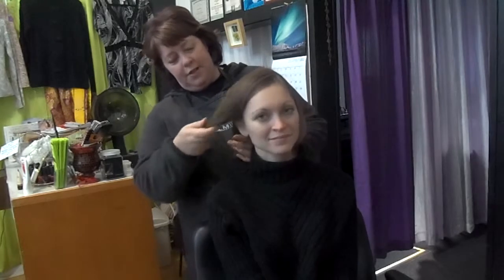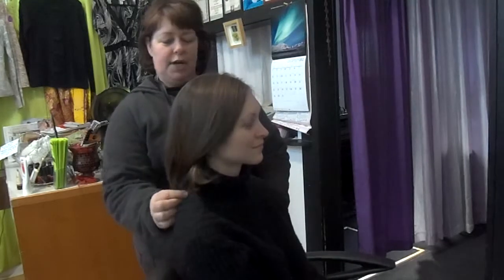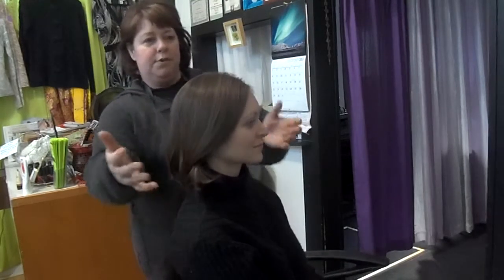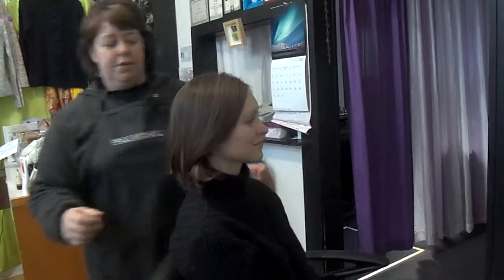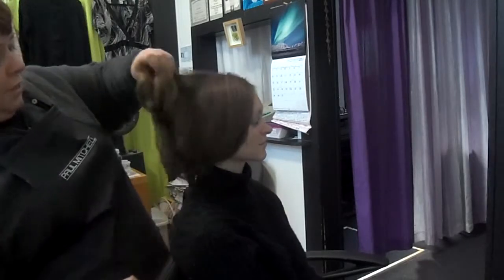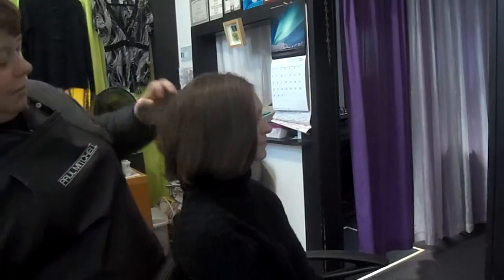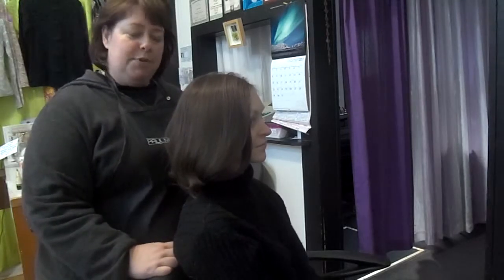If you have enough length on the front to be able to bring it back, you might even be able to do it on hair that's a little shorter than what Connie has. Because we're going to bring all the hair back. I did prep Connie's hair by going through it with a large barrel curling iron, about a one-inch curling iron, and putting a little bend in the hair, which just makes it a little more flexible and pliable to work with.